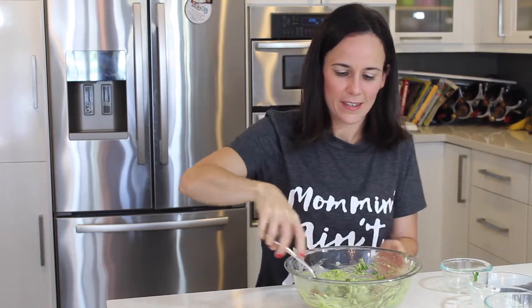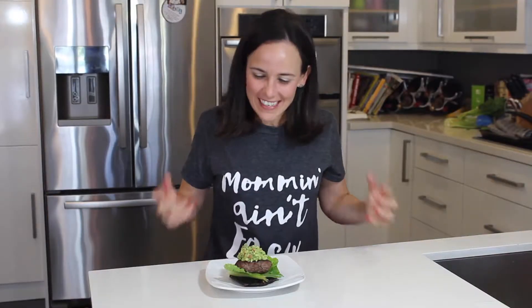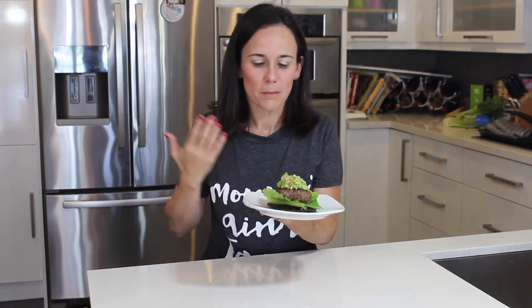Alright, I think we are ready. Smells so good — let's put it all together. Here is the finished product. The avocado is amazing and it gives the burger such a different taste than your average burger you're going to grill or get in the drive-thru. Much better quality. You're getting a good amount of protein, a good amount of healthy fats, zero carbs. This is a winner. I hope you enjoy it as much as I do. As always, please feel free to share with your friends and family.